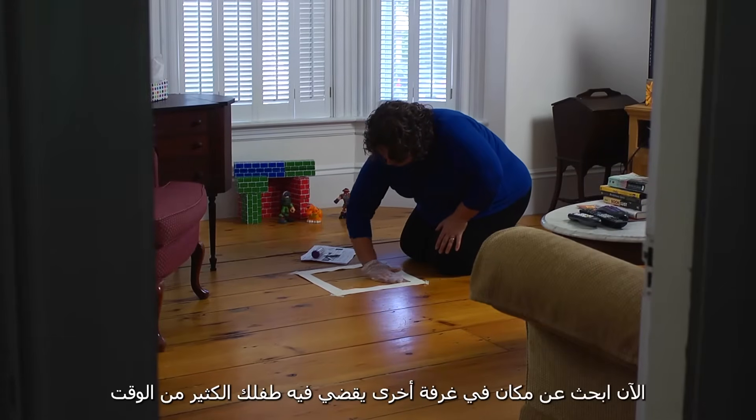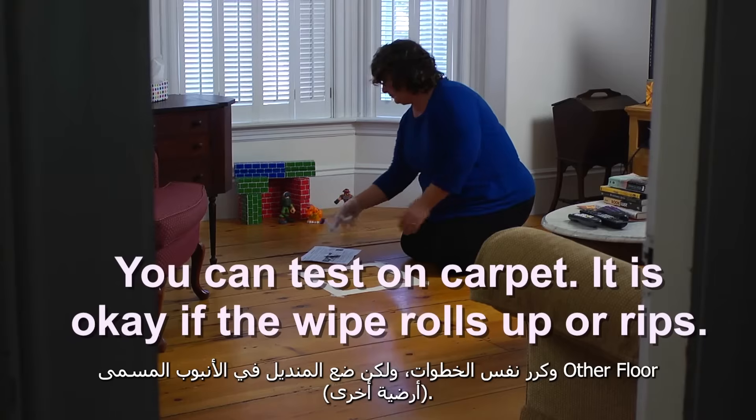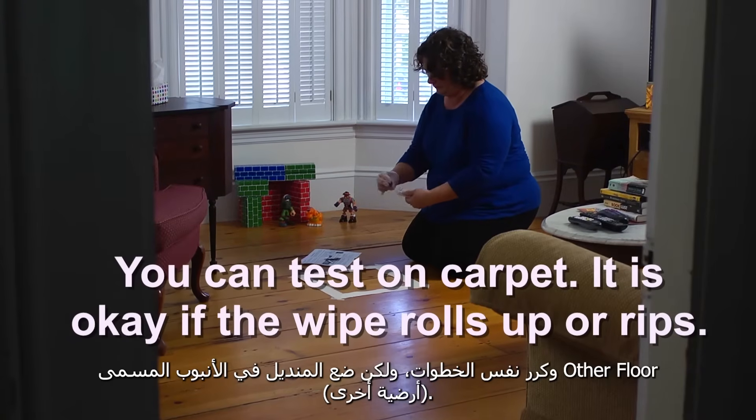Now find a spot in another room where your child spends a lot of time, and repeat these same steps, but put the wipe in the tube marked other floor.